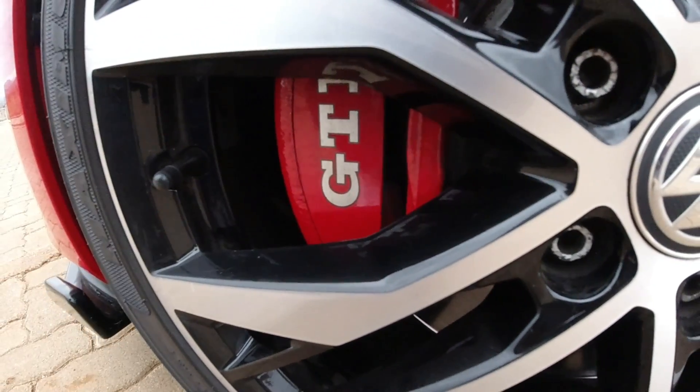So guys, here it is. Big thanks to the owner for bringing it out here for me to do a video with. It looks immaculate from the paint to the interior to the lights — basically everything. Speaking of the modifications, it has this front splitter down here that runs across the entire width of the front bumper. Everything else is OEM except the badge, which is also blacked out — looks really cool and matches well with the grills and the splitter.